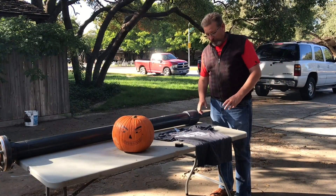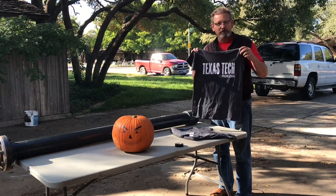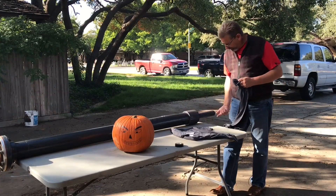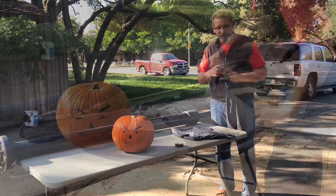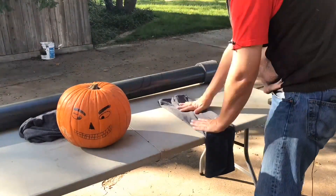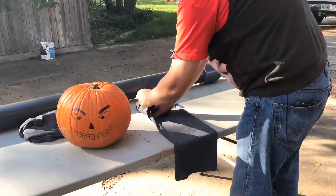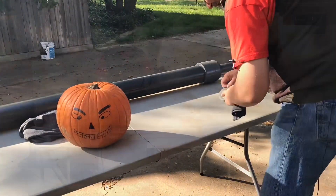So step one, we've got to take these regulation-size t-shirts and make them into bullets for this cannon. They have to fit in our barrel here. I can show you exactly how we rolled this t-shirt — it was important to get it the right diameter so it'd fit down the barrel. And this is what we came up with.